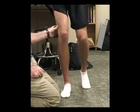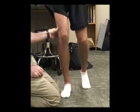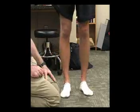Usually, a positive sign indicates pain under the thumb when the knee is flexed at about 30 degrees of knee flexion, indicating IT band friction syndrome.